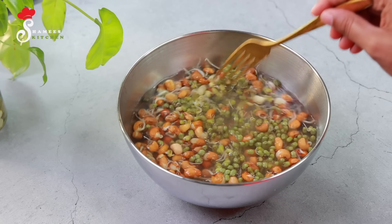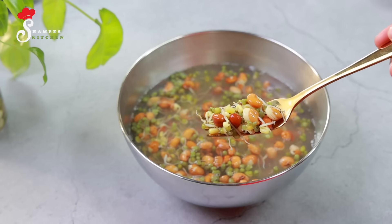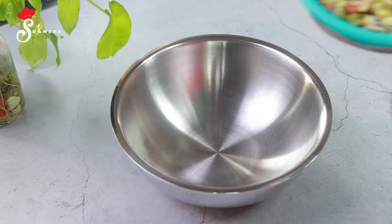The dish is perfect for two. What are the ingredients? We can cook all the dishes together.